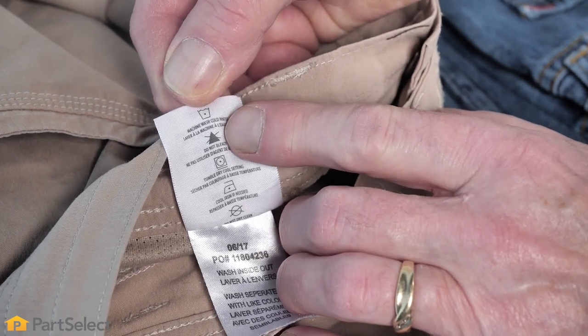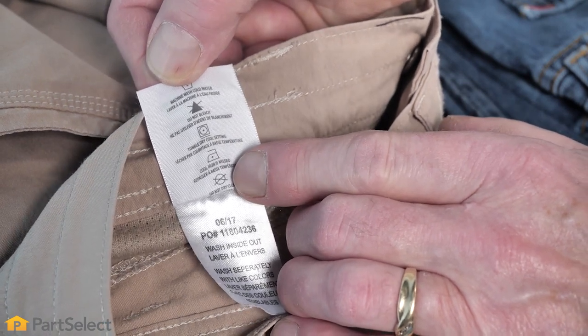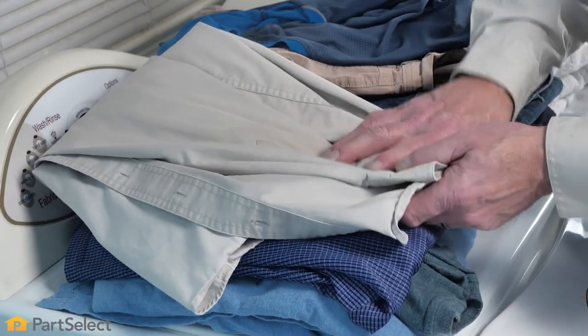The label indicates no bleach, tumble dry at low heat, and iron on a cool setting if required, and not to dry clean. We'll just work our way through this pile of colored items to verify that they are compatible with each other.